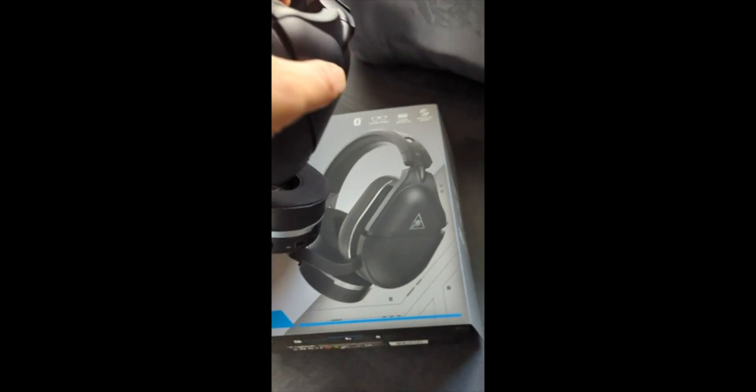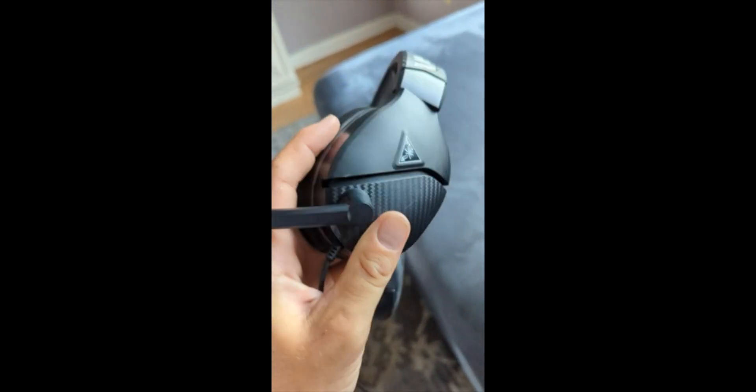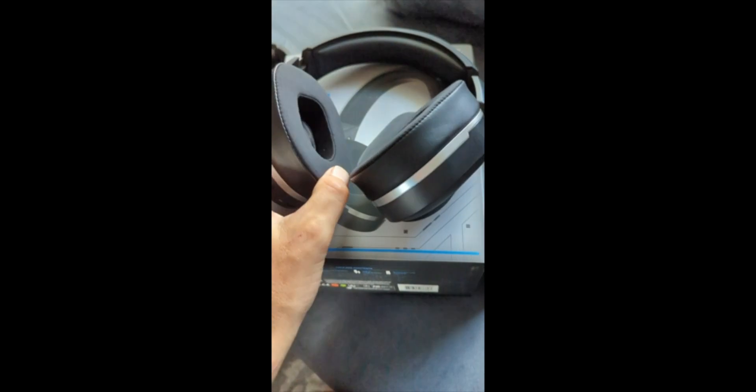Just doing a quick review on the Turtle Beach Stealth 700. I've previously had Turtle Beach — these are the Recon 200 — and the sound in these seems equivalent to these. These were $34, and I think I paid $140 for the Stealth 700, and I'm not happy whatsoever.